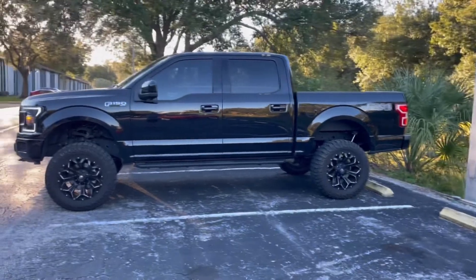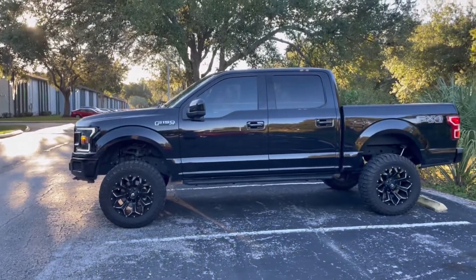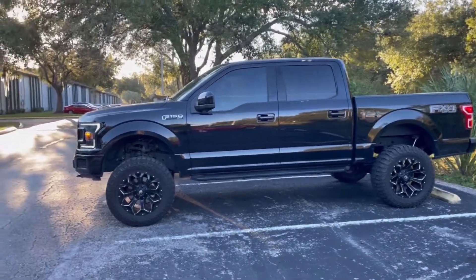Hey guys, Pastor Mike here. Welcome back to the channel. So in today's video, we're going to talk about how much you actually get from this Rough Country six-inch lift kit.